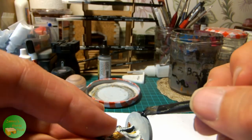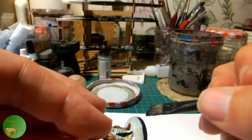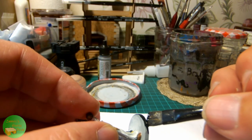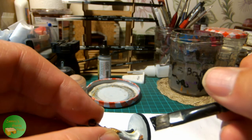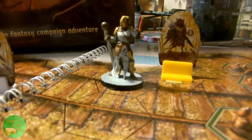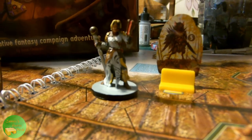With that done, the Void Warden will be ready to face foes on the road to Gloomhaven in Jaws of the Lion. Come back next time when I'll be painting more of these figures. See you soon!